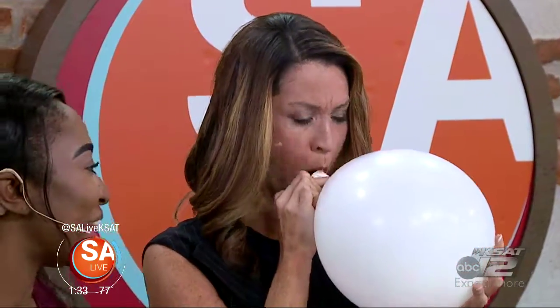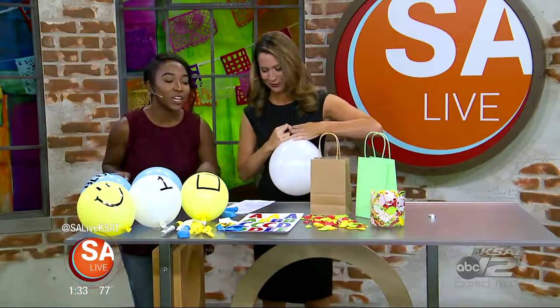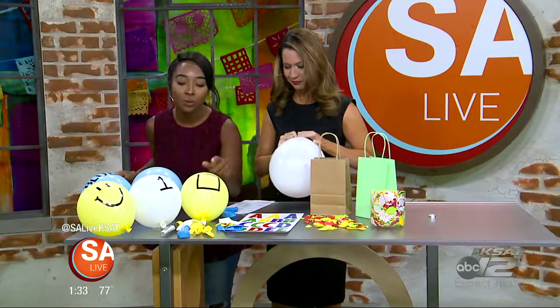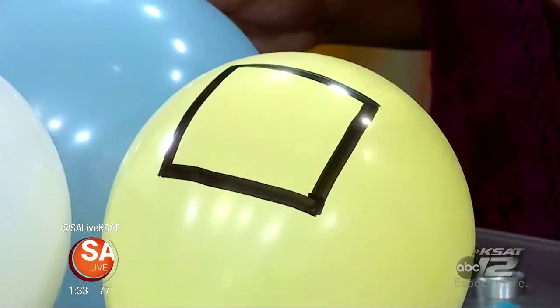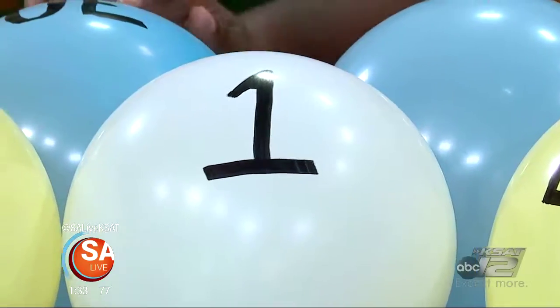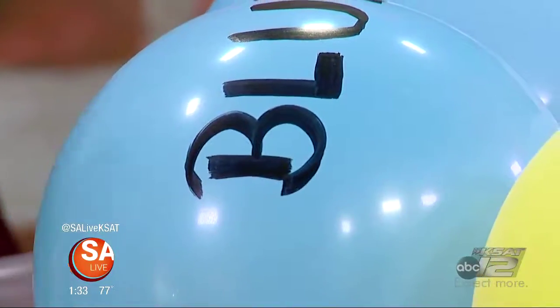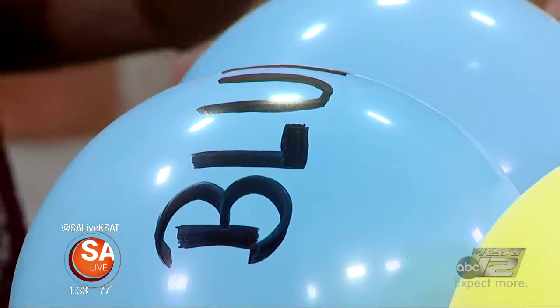That's a good size. Like we said, we can do shapes — we can put star, squares, circles, triangles. Numbers to teach them their numbers. You can write the color down on the actual balloon to teach them exactly what color it is, such as blue. They're also learning how to read too.